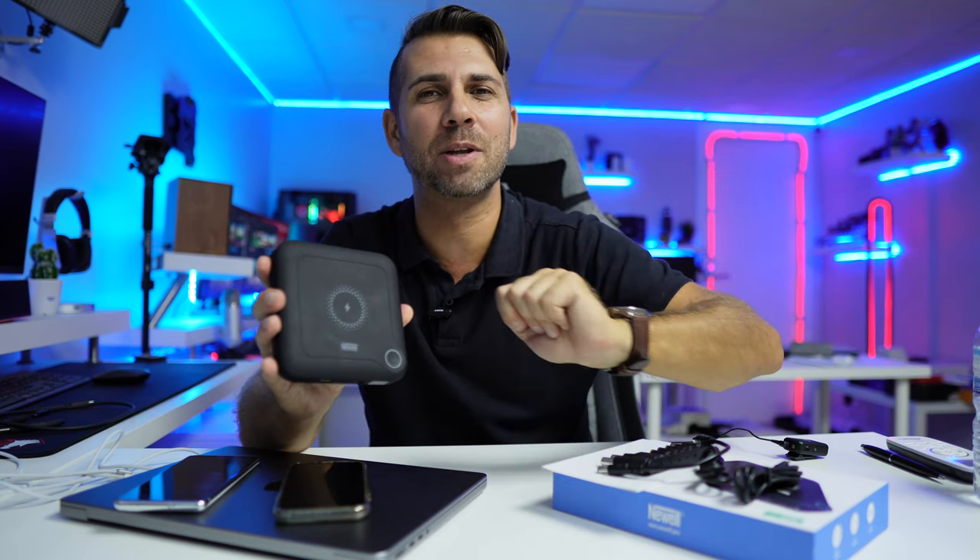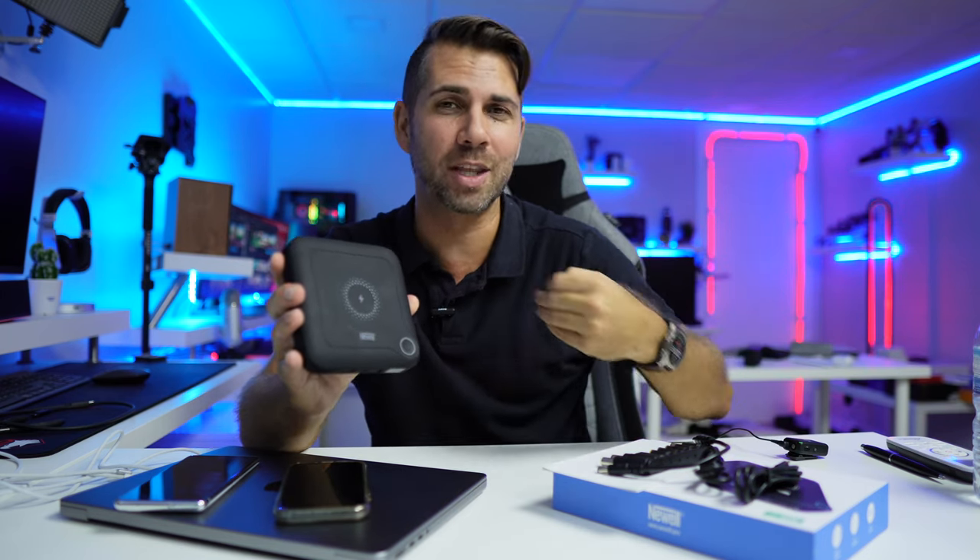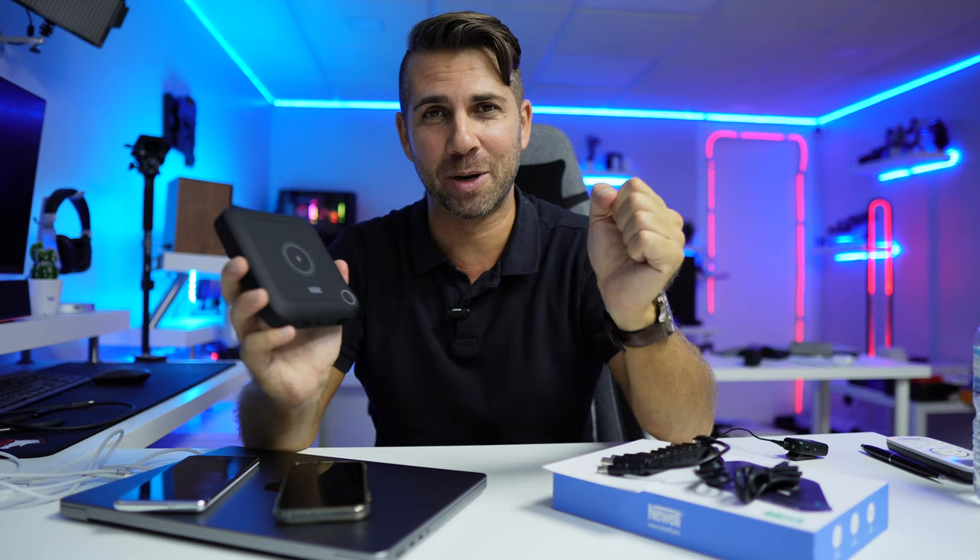That being said, I hope you guys enjoyed the video. If you did, don't forget to leave a thumbs up, which is really appreciated. My name is Roberto George and as always I'll see you guys on the next one.